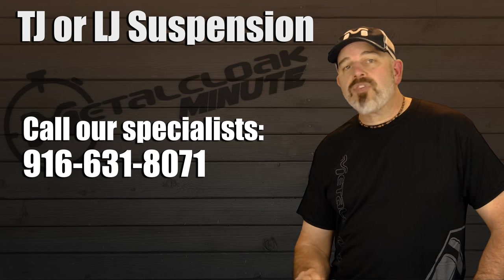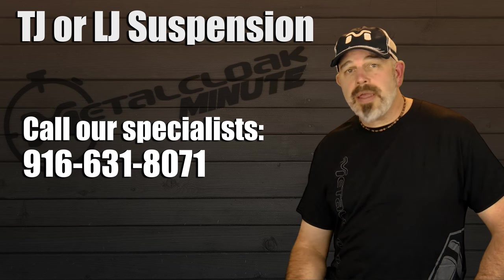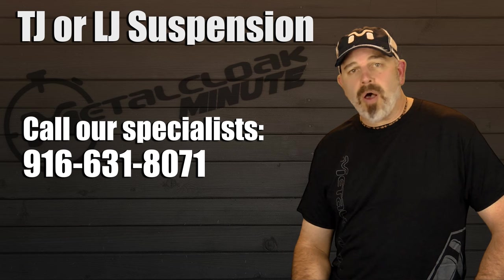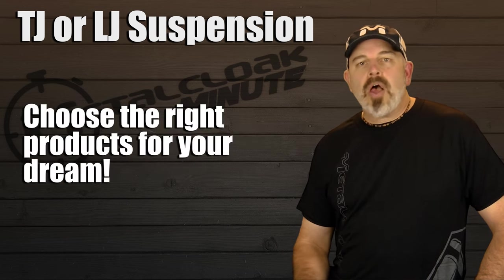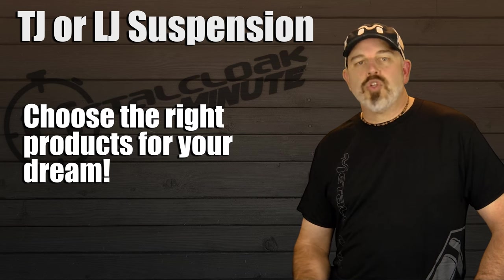So for the best possible solution to your vision for your TJ or LJ, give our suspension specialists a call at 916-631-8071. They are here to help you choose the right products for your dream.